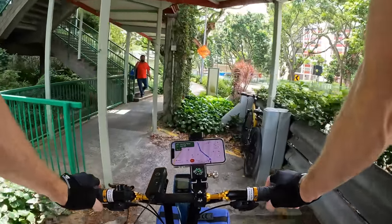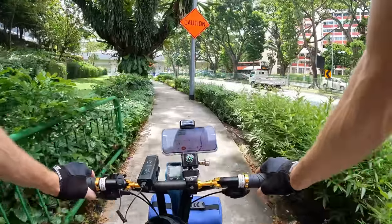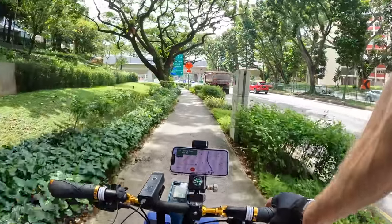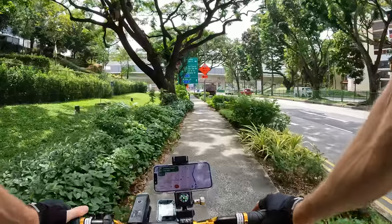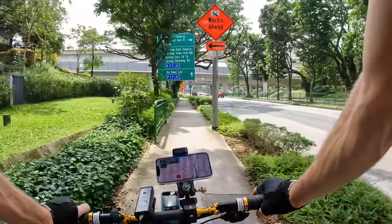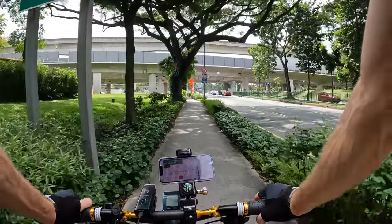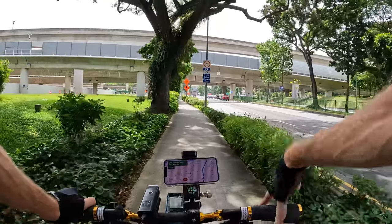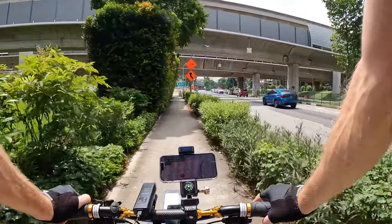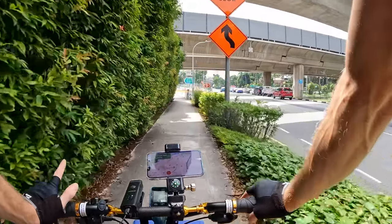These aren't super-fast cycling paths — you want to go nice and slow especially when pedestrians are nearby. But I'm just loving all the infrastructure. This is one of the things I'm most excited about: experiencing the city design, the way things are done here. We'll also be cycling on some of the main roads as well.